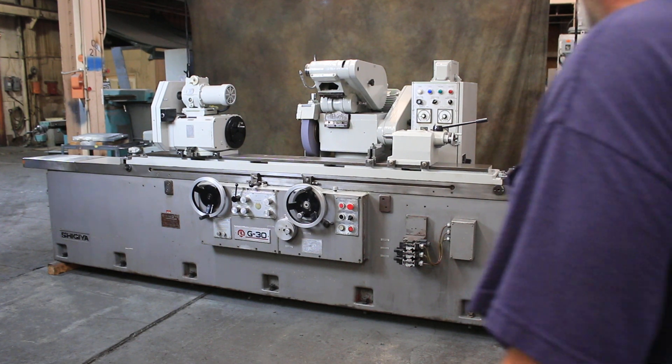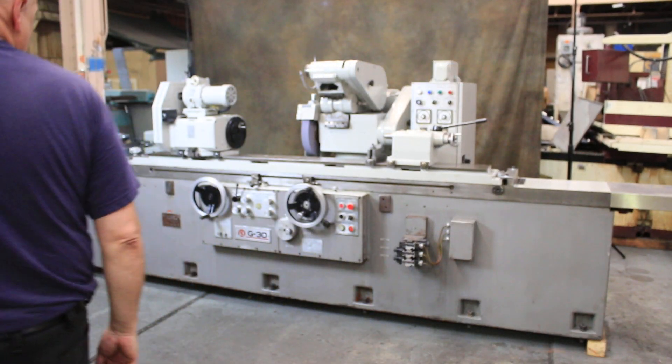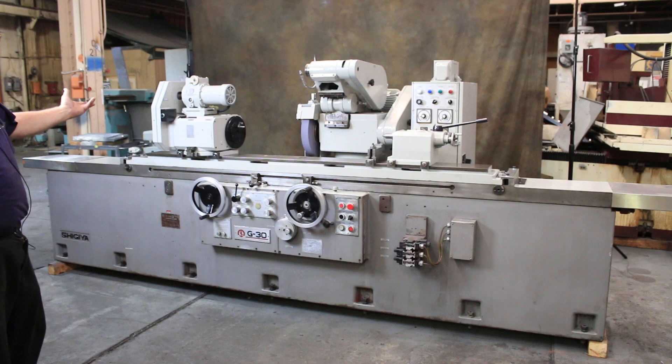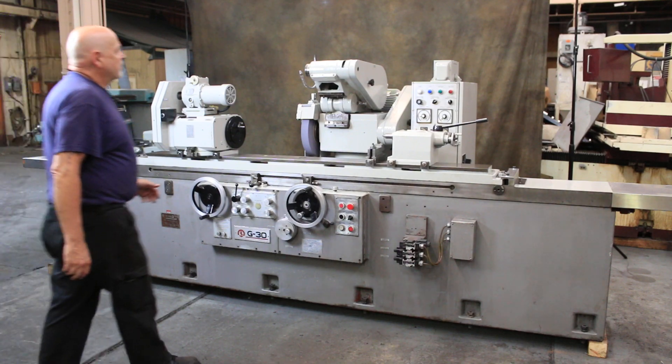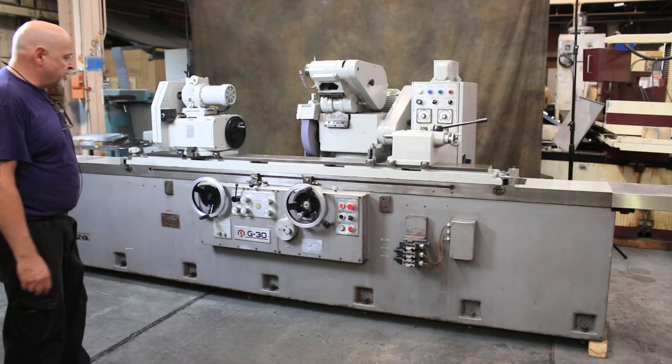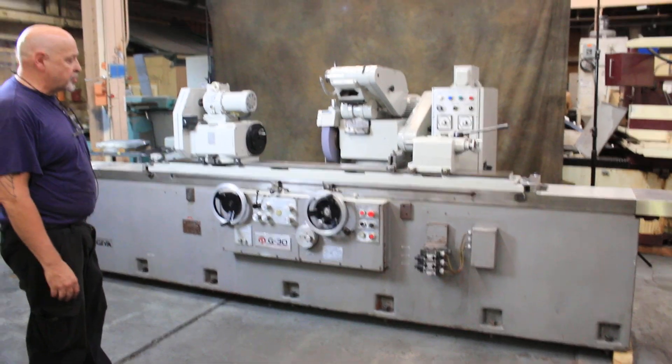Today we're going to have a demonstration on a Shigiya. It's a model G30 cylindrical grinder — cylindrical universal ID-OD. We have a swing down ID attachment on the top here. It's currently wired for 220 volts, three phase.